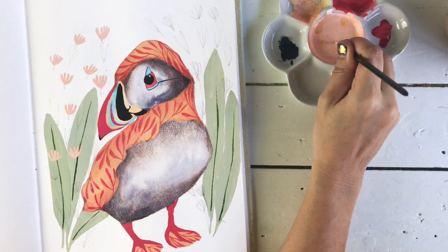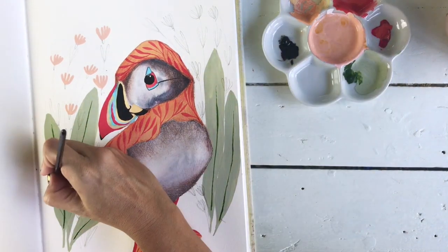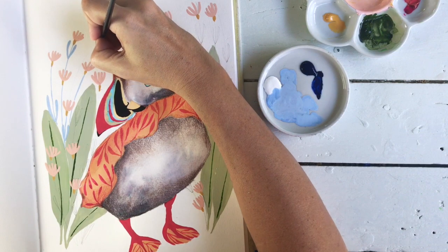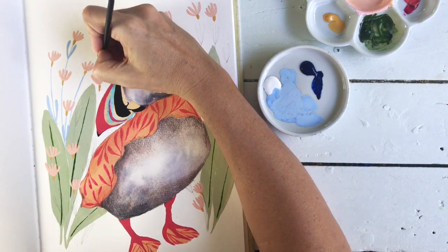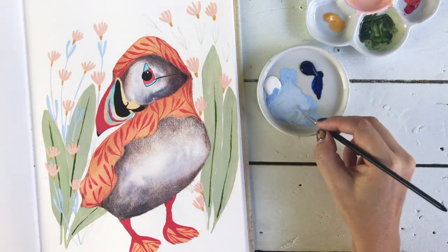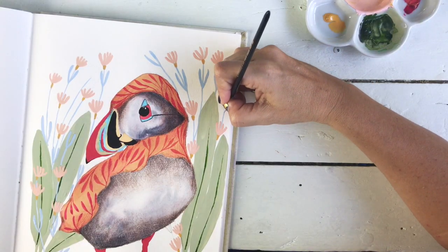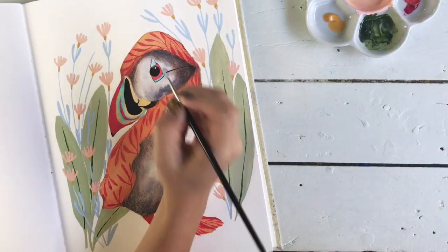I've decided we needed a bit more botanicals — some flowers, some coastal flowers. I've drawn them in with a pencil and I'm using the gouache in shades of peach and sky blue to fill them in. I like it — it feels better now. The only thing is this blue doesn't match the blue I've got on the bird, so I might have to paint over that. But don't you love gouache? This is the beauty of gouache — you can just paint right over the top of what's underneath and it's opaque and beautiful.